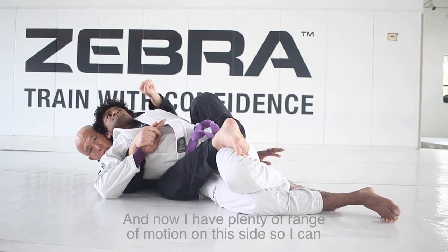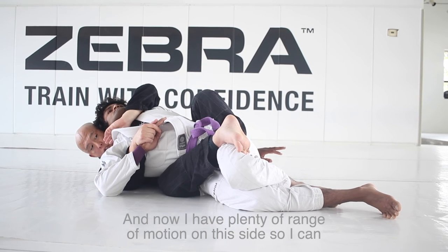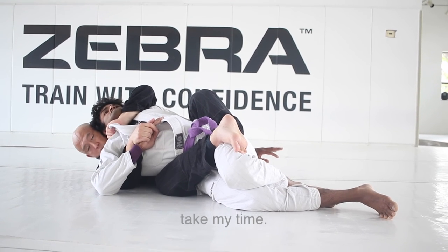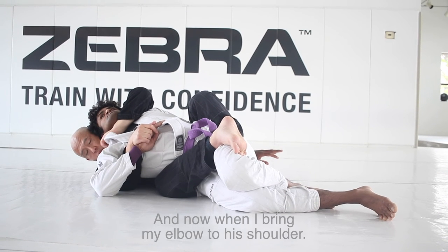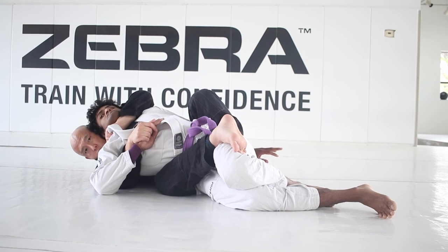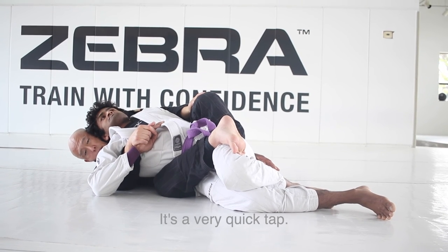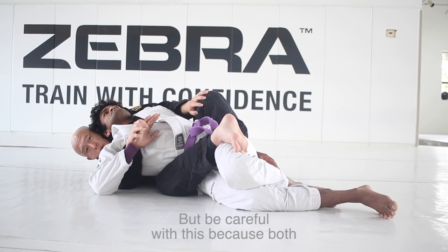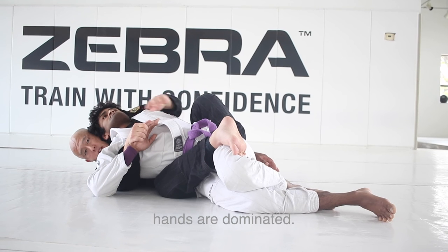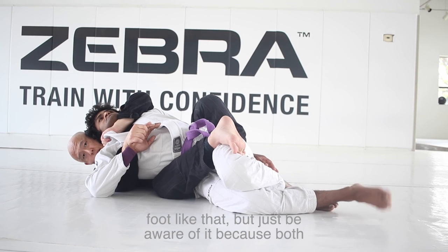And now I have plenty of range of motion on this side, so I can take my time, make this grip, and when I bring my elbow to his shoulder, it's a very quick tap. A lot of times, because both hands are dominated, your opponent might have to tap with their foot, like that.